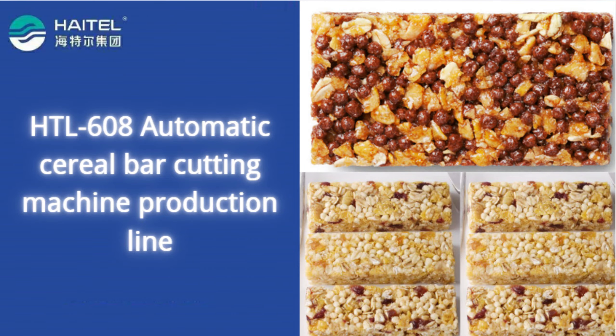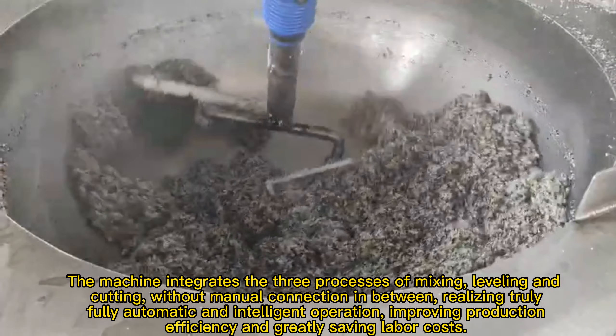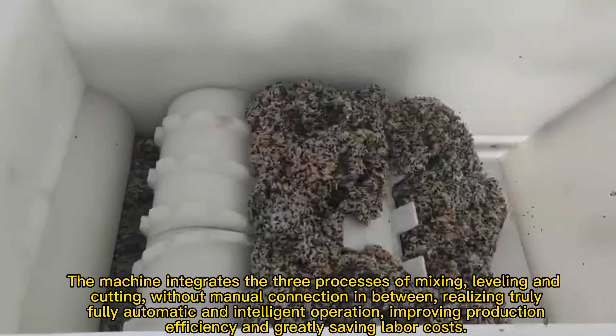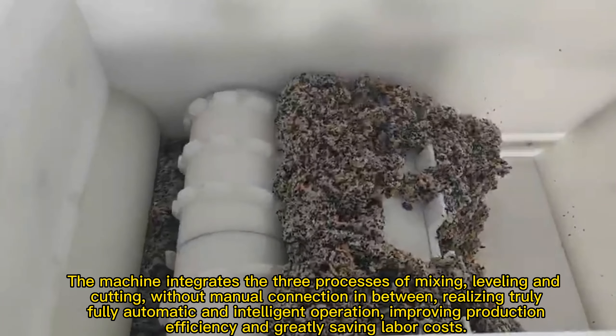The machine integrates the three processes of mixing, leveling, and cutting without manual connection in between, realizing truly fully automatic and intelligent operation, improving production efficiency, and greatly saving labor costs.